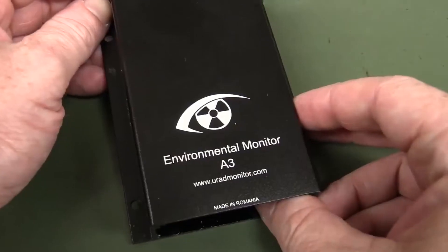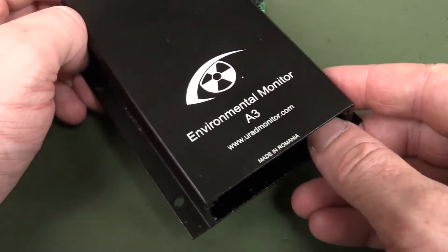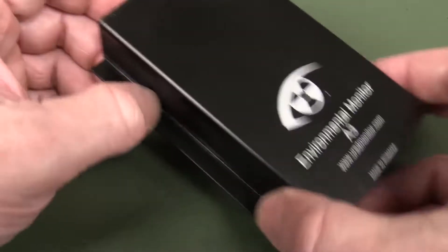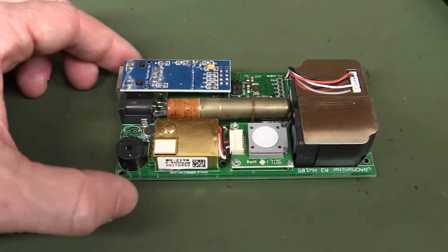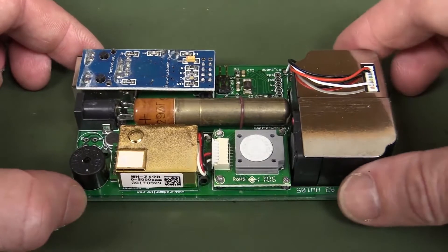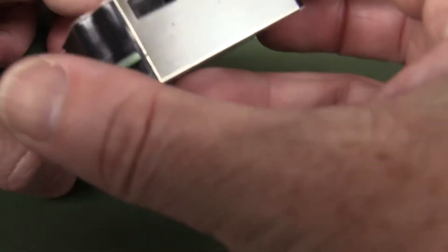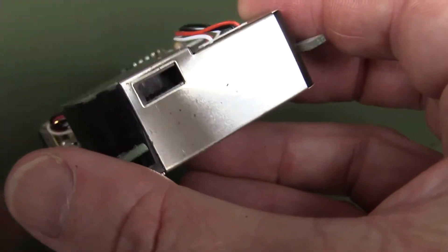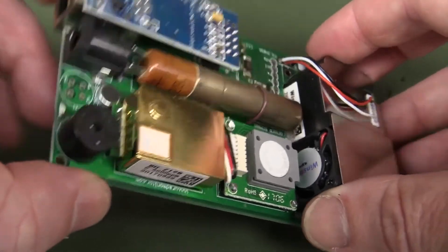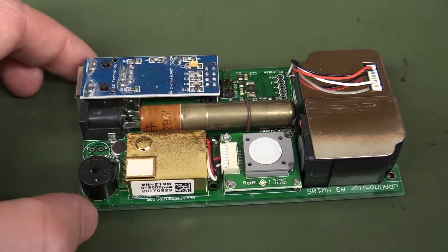This is Radu's new environmental monitor A3. It comes in different types — this is the ethernet interface one, but I also have the WiFi interface version, and both of them work very well. Here's inside of it: we've got the laser particulate sensor here, which has a little scanning laser in it, and it's got a little port on the back where it sucks in the air, and a little micro fan inside there. It sucks the air in and the airflow just comes through and out the other side.